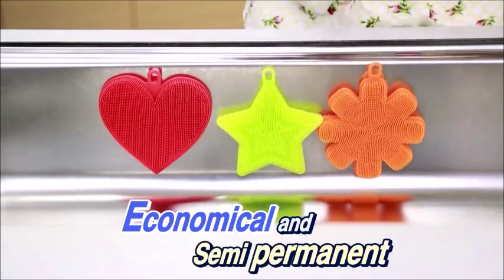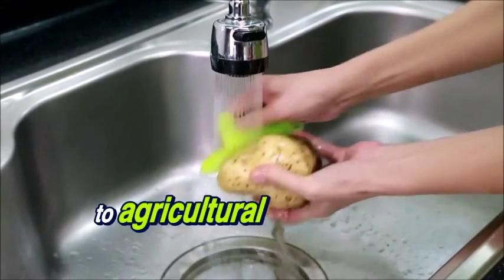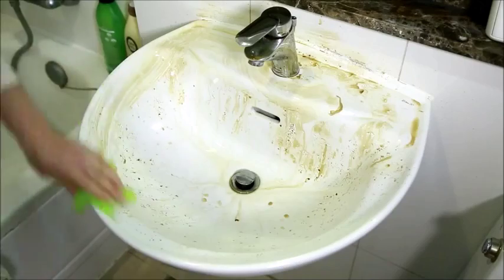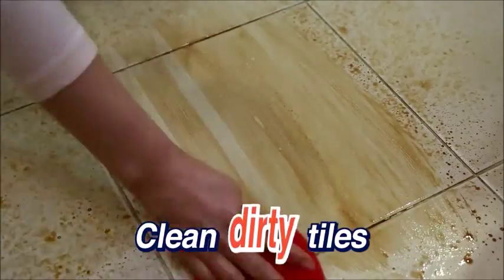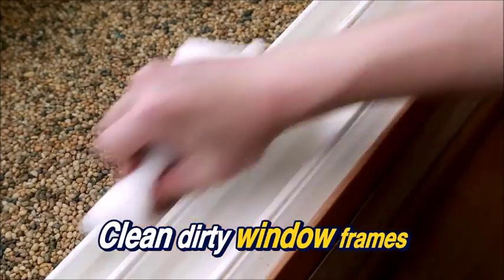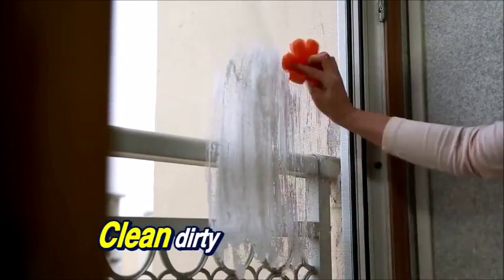Economical and semi-permanent. Clean agricultural chemical residue from vegetables. In the kitchen, clean a dirty bathroom sink, dirty tiles, dirty window frames, and dirty mosquito nets.